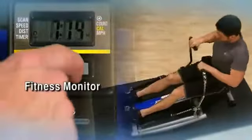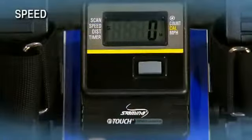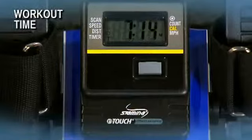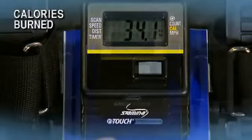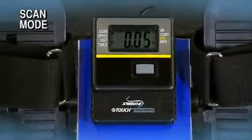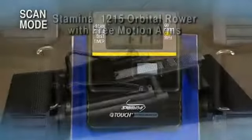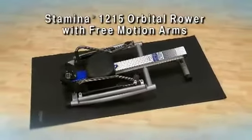The multifunctional fitness monitor keeps you motivated and on track to reach your fitness goals, showing speed, distance, time, stroke count, and calories burned during your workout. In scan mode, the monitor continually rotates from one function to the next, displaying each function for six seconds.